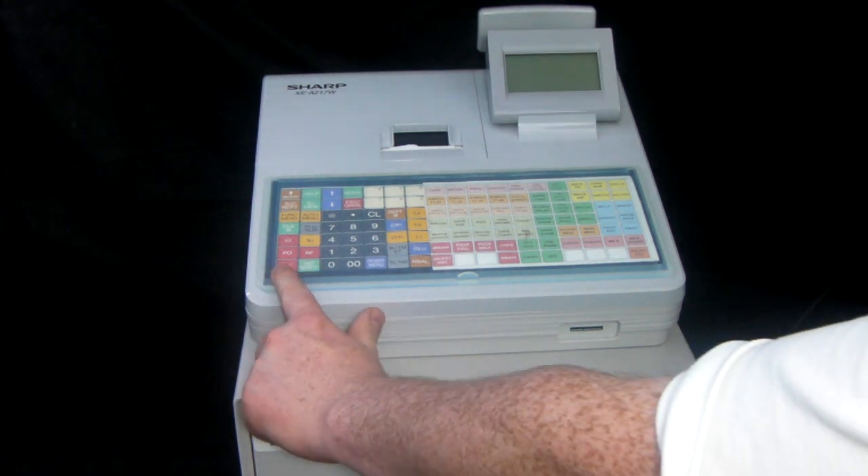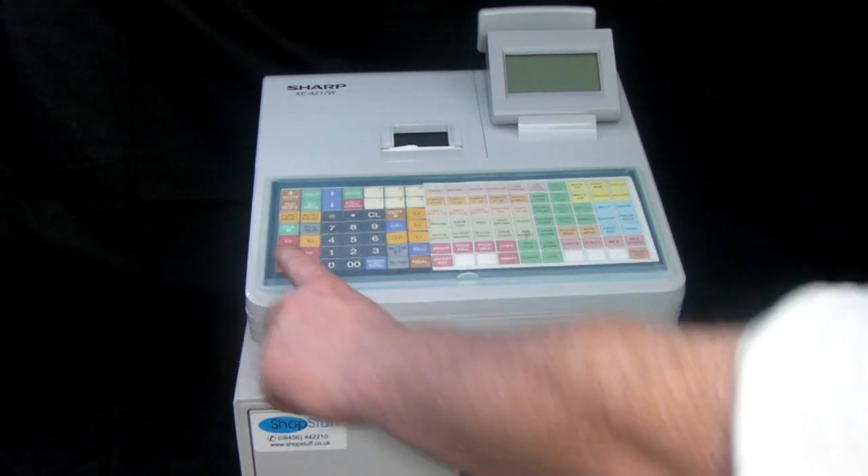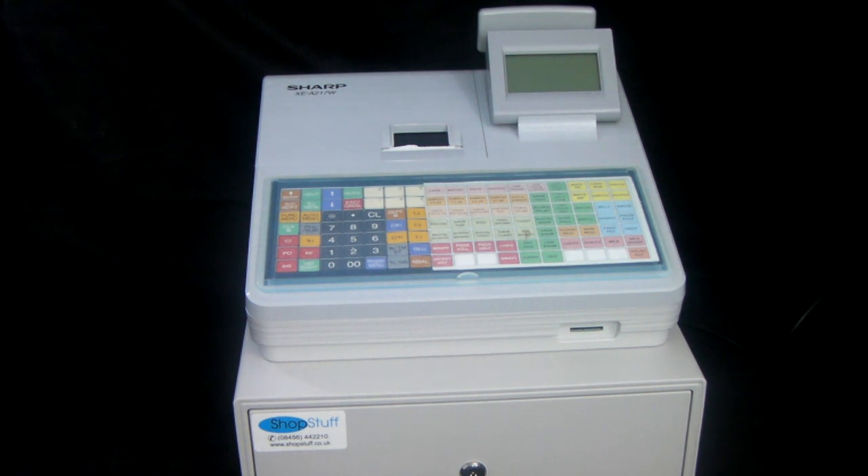Over here you have the void button. You also have a paid-out button which is useful if you're paying a tradesman out of the day's takings — say the window cleaner comes in and you need to pay him £8. The cashier can pay him using the paid-out button and that's recorded on the report at the end of the day, so whoever's doing the report can properly reconcile the cash takings.